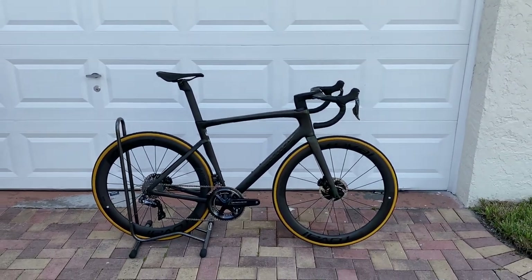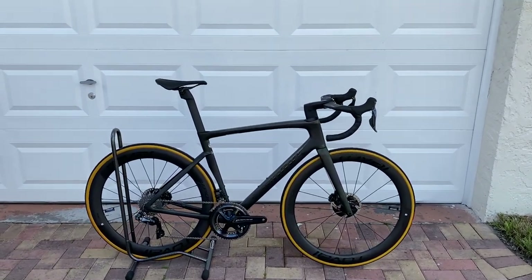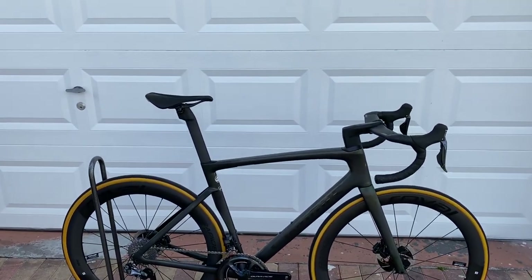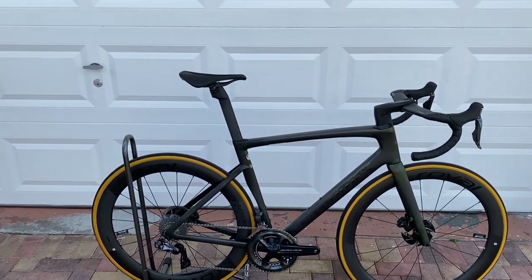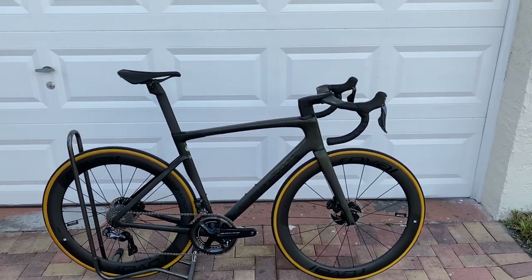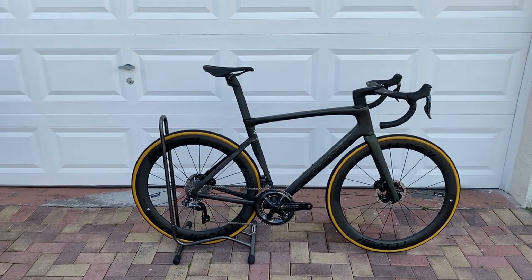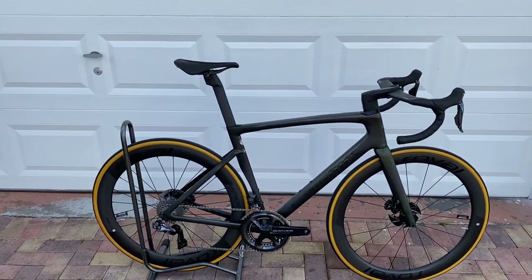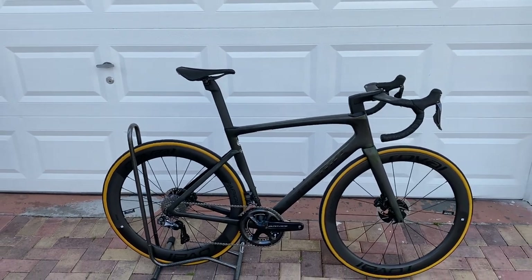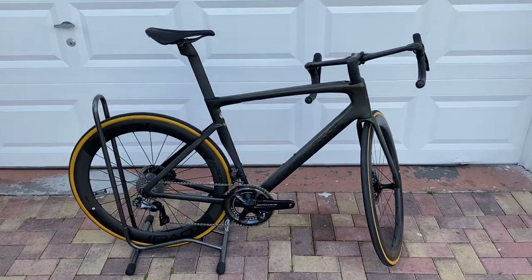We're going to take this thing out. This build is actually going to be for my buddy Pete over at HD Works, but he wants to opt for the SRAM groupset. So we're going to take this thing apart today and then build it up with SRAM Red eTap. Once that's done, we'll give you guys another review and talk about the bike some more. If you guys have any questions, comments, or concerns, drop them down in the comment box, go ahead and like and subscribe, and we'll see you next time guys. Later.